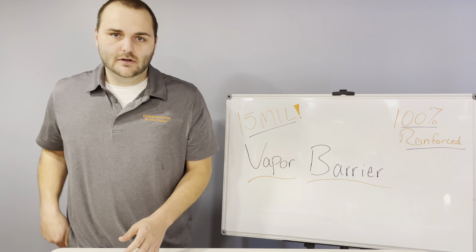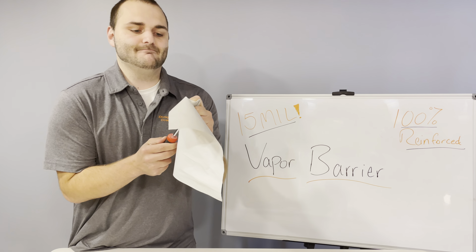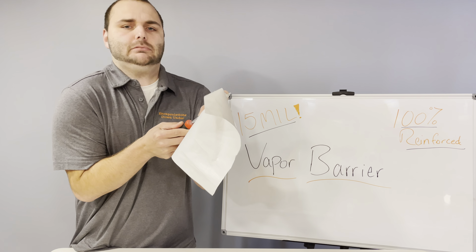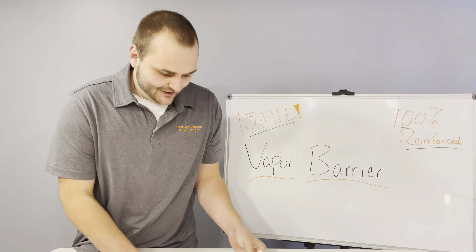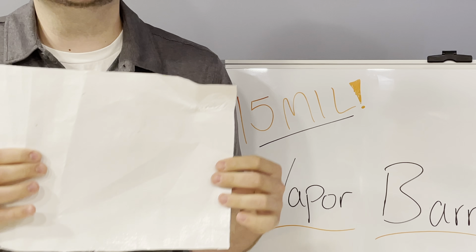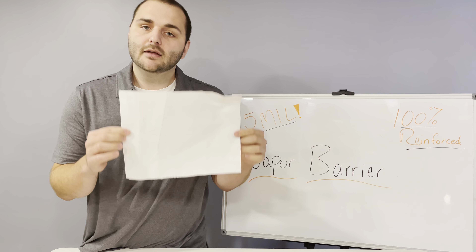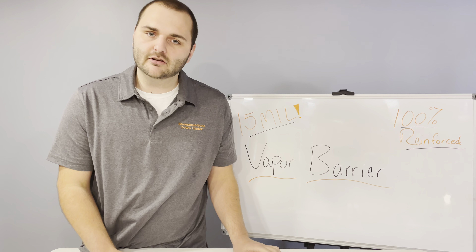So here we have utility man Mitch with a screwdriver. Let's see how well we can puncture this. While it did puncture somewhat, it is nothing compared to the 6 mil product that would have stabbed right through it no problem. This can stand up to the harshest conditions of a crawlspace.